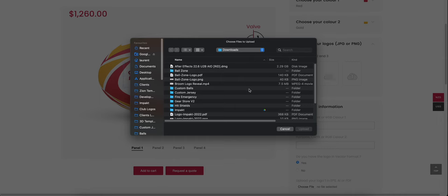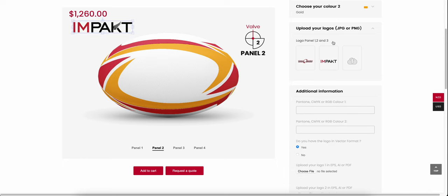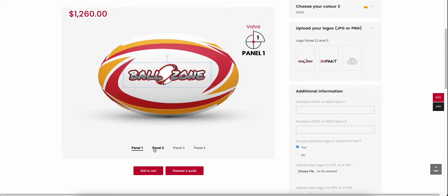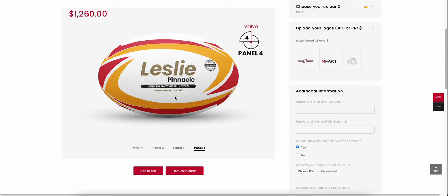For panel two, we'll go back up and pick another logo — the Impact logo — and upload that. The Impact logo is downloaded onto panel two. We drag it down onto the ball, and you have the ability to drag it out in proportion, which gives maximum coverage. That looks really centered — very sharp. So panel one has our Ball Zone logo, panel two has our Impact logo, we'll leave panel three free, and panel four has our Leslie brand with the Impact website.